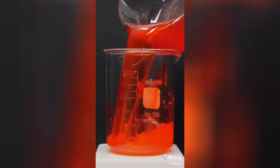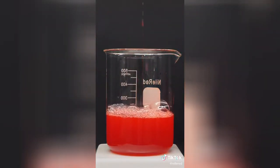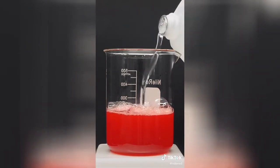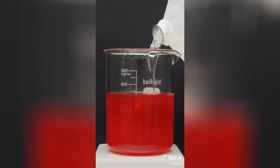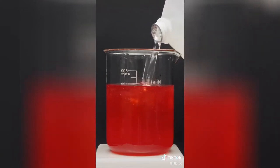I'm just going to go ahead and pour it all back into a beaker, and on top of it, I'll add some ice cold isopropyl alcohol. The moment that it's added, it gets a bit cloudy, and some stringy stuff starts appearing.